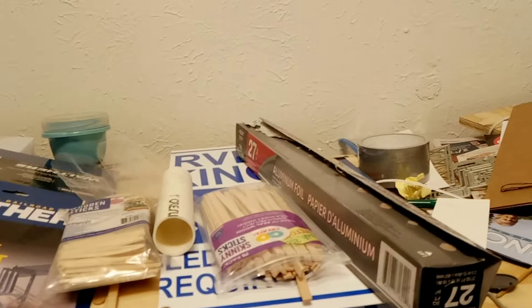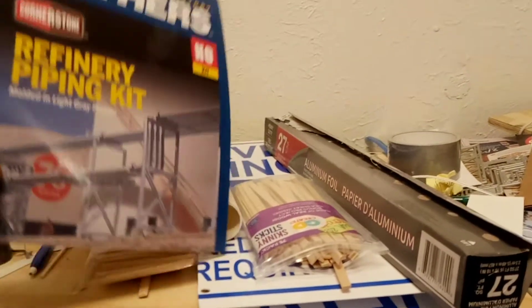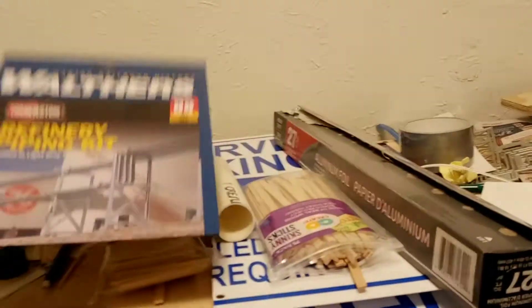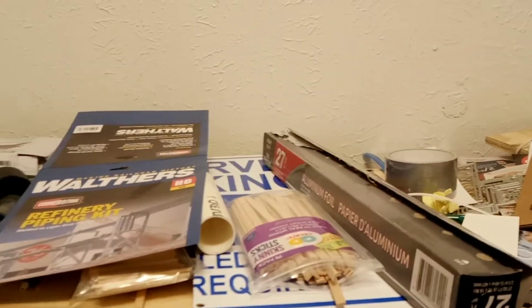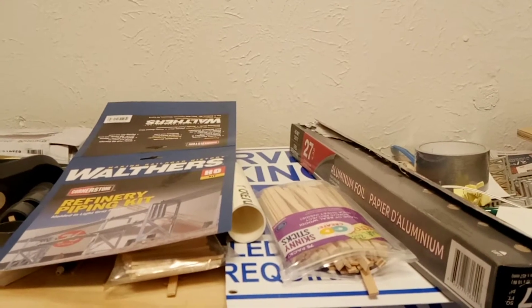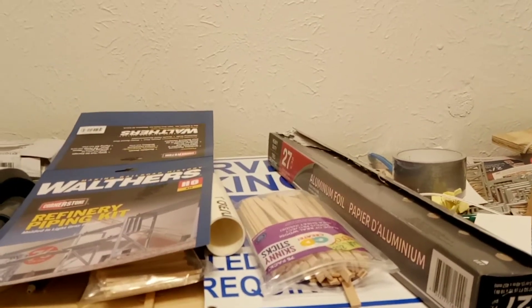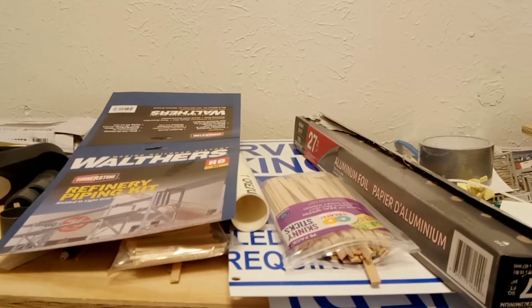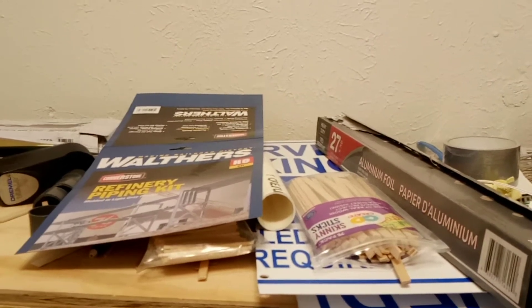You're going to take a kit — any kit, doesn't matter: paper kit, wood kit, plastic kit, metal kit. I'm using this as an example. What you're going to do is change that kit into something different from what it actually is. For example, you get the Walters power station, the power plant or the paper mill — you take that and change it into something else. It cannot remain the original product it's supposed to be.